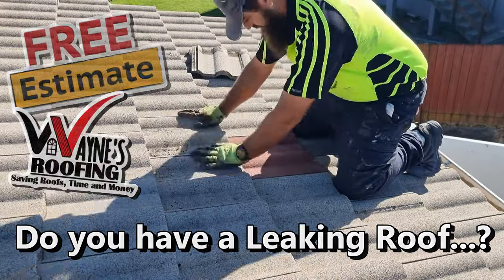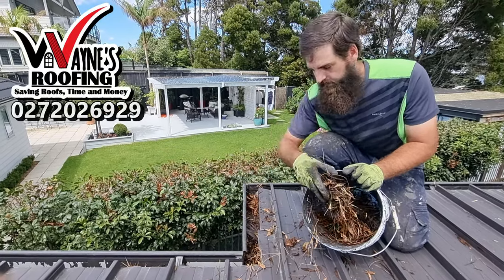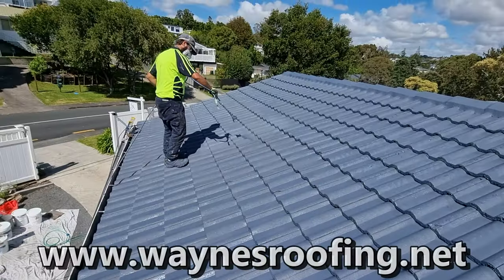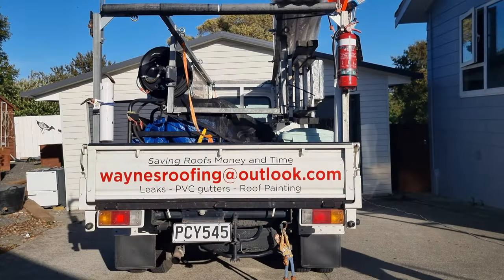Roofing is fun! At Wayne's Roofing, we work hard to provide you with the high quality service you need at a price you can afford. Our team of experts can help you with residential and commercial roofs and repairs, and we're also available for emergency service in case you need us outside of normal business hours. Let us get to work for you — call us today.